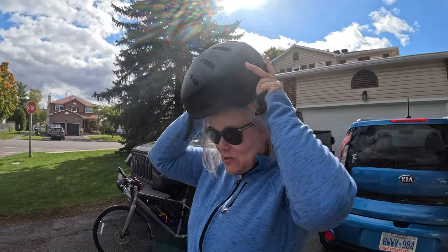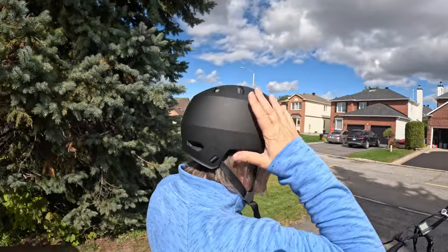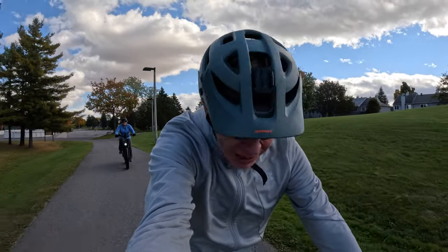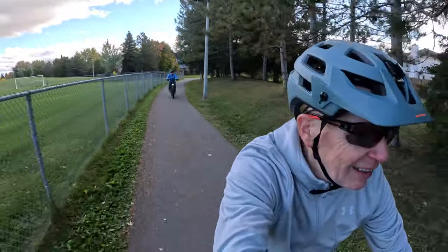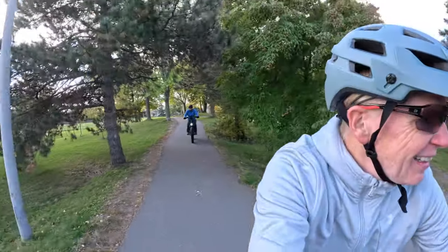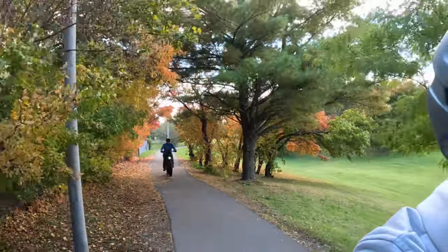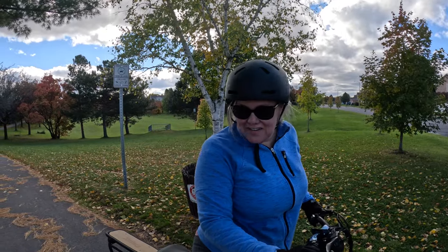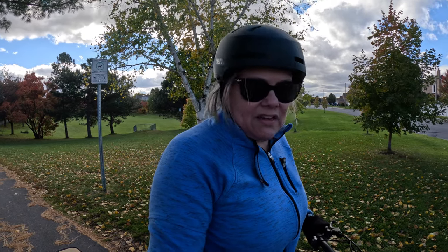Check out that helmet — there's no way anything's happening with that noggin! So far we've gone out almost four kilometers, no issues. She said she loves it and she hadn't ridden a bike in years. She'd been on pedal assist levels two or three, and up to as high as five.